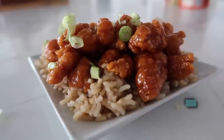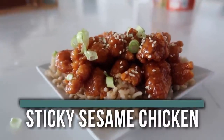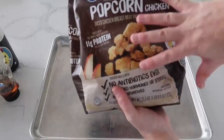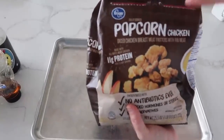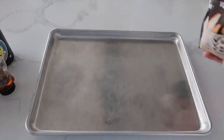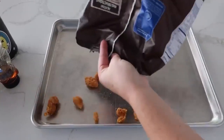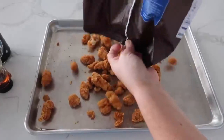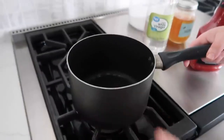The last recipe is sticky sesame chicken — I've been making this for years and it's one of my absolute favorites. First, take a bag of popcorn chicken, dump it onto a cookie sheet, and cook it according to the package instructions. Meanwhile, get a saucepan on medium-high heat for the sauce.